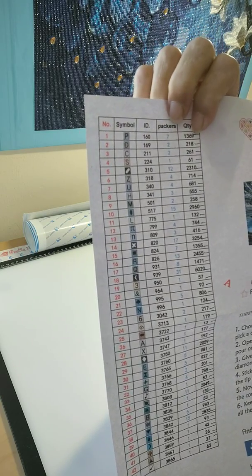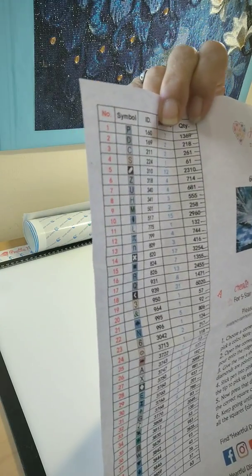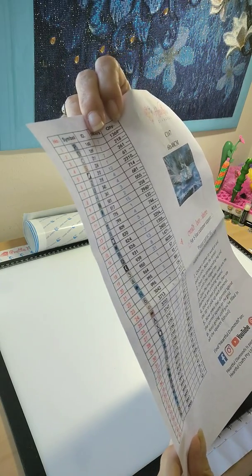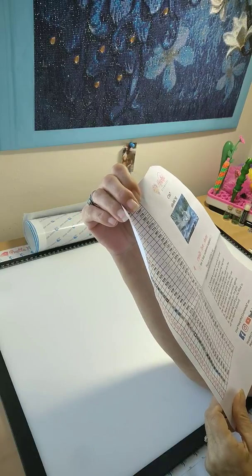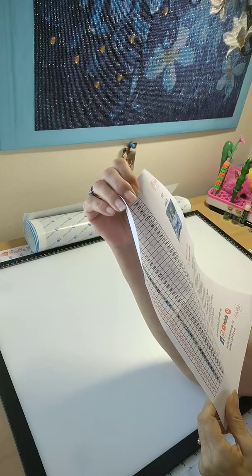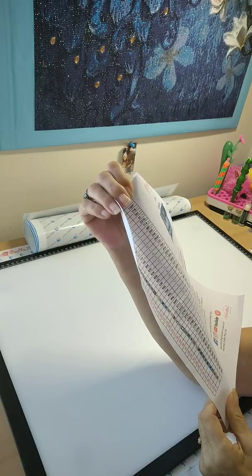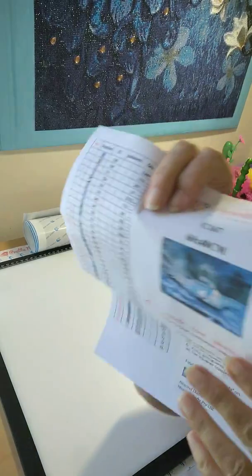This company has the symbol, the DMC code, the packs you should have, and the quantity of drills. I don't see any weird symbols on this piece at all. They've got moons, the alphabet — and actually there's only one or two numbers on the whole thing, the rest are different symbols, so there's not even one that you would get mixed up with.